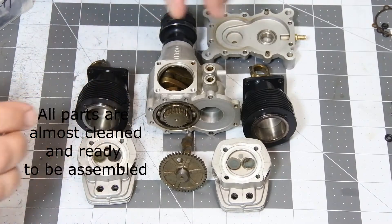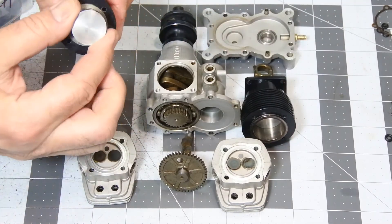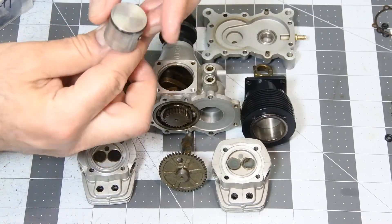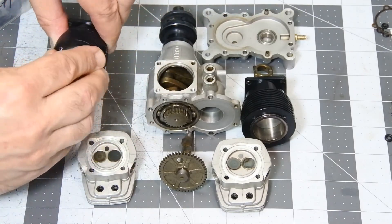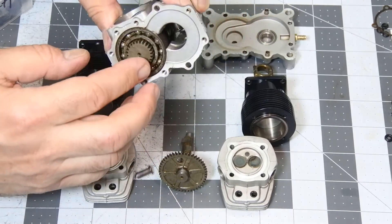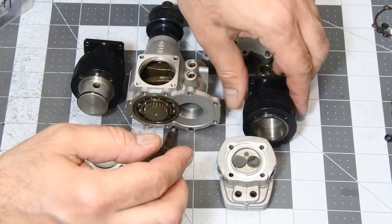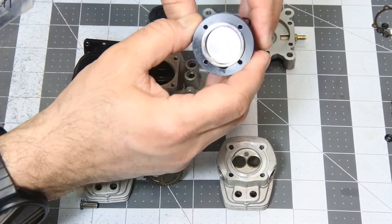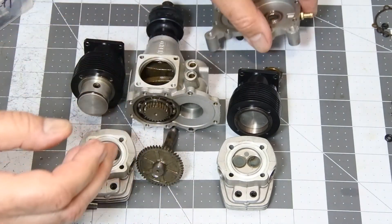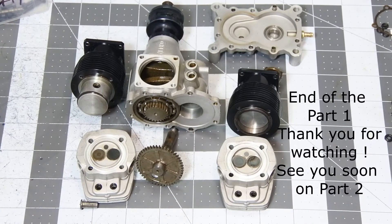As you can see, all parts of the engine were completely cleaned. You can see the top of the piston, both engine heads, crankcase, crankshaft, the second piston, and the back plate. Everything is clear like in a new engine. I'm going to assemble it together.